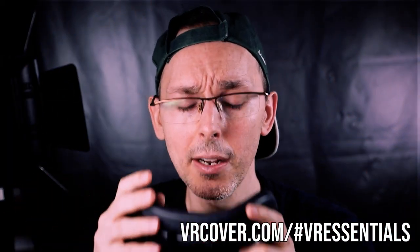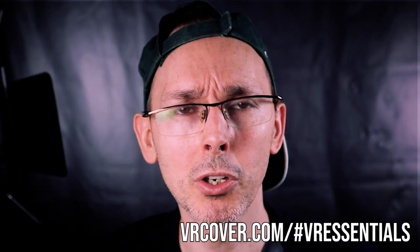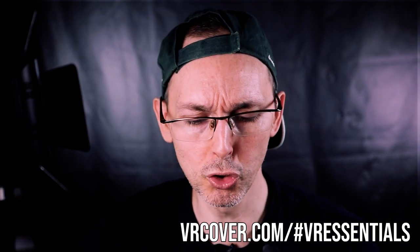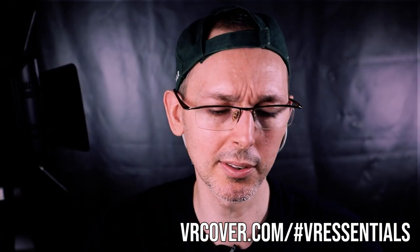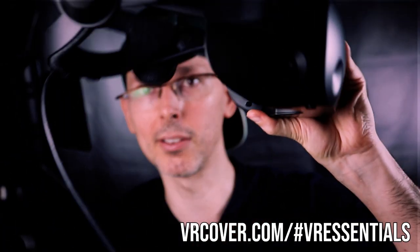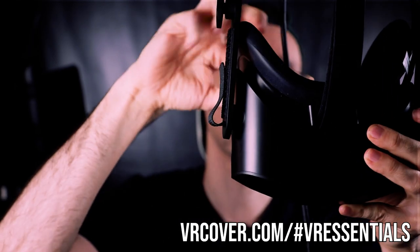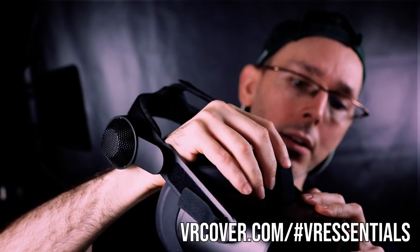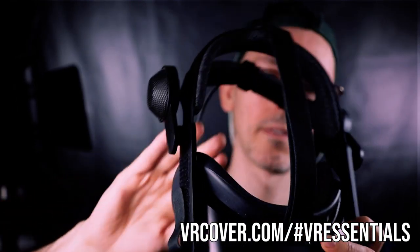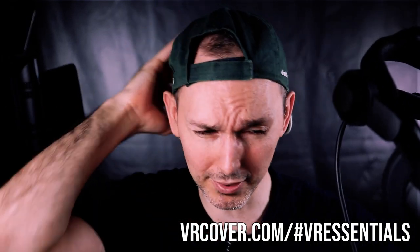In terms of the smell, it doesn't smell very chemical at all — it's pretty neutral, so that's very good. Now let's just put it back onto the actual VR headset. Alright, there we go, it's on — so let's put the headset on and see how it feels.